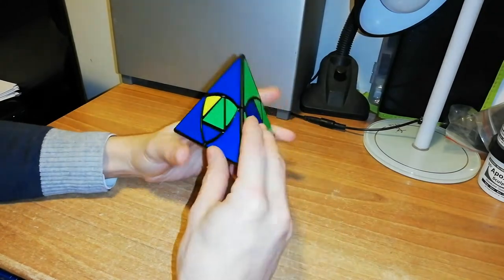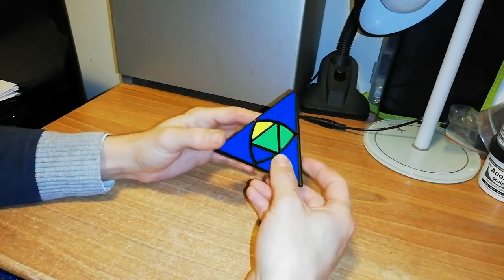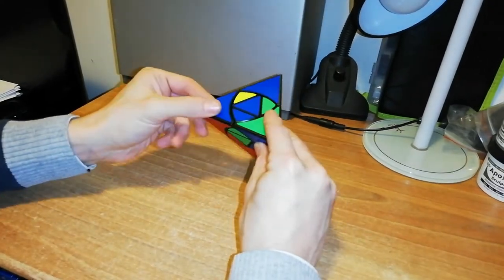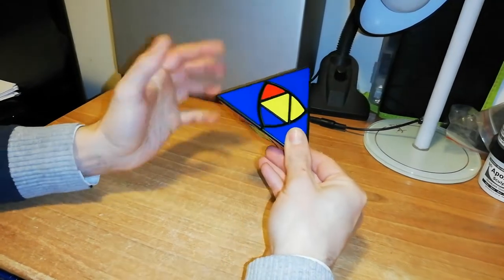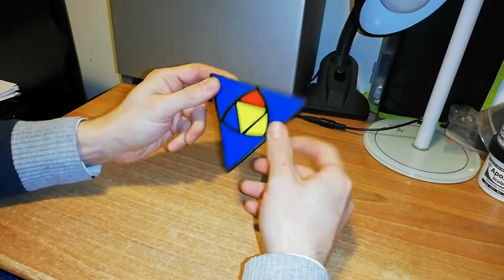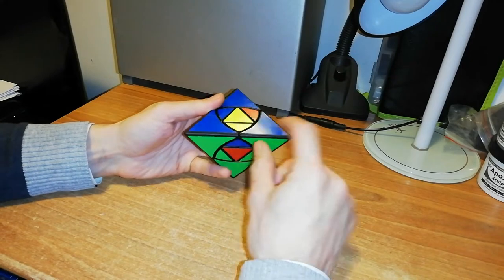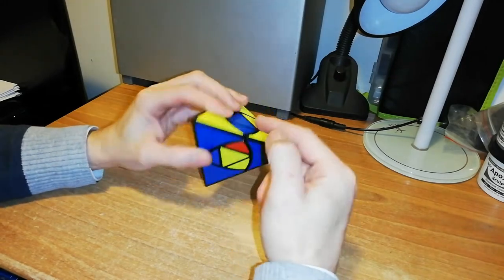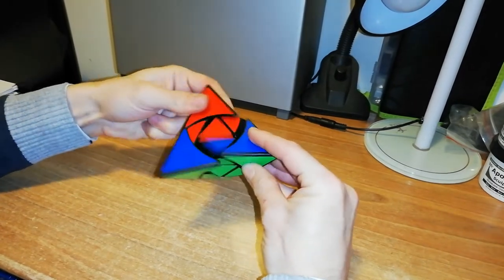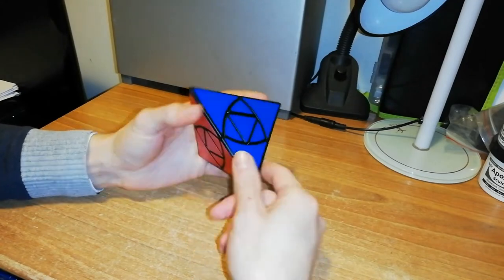Now I also have these two turned upside down. How to solve this configuration? I have to do the simple down, down, up, up. And now from this position, I have to turn the puzzle this way. If you lose yourself, you have to bring back this piece here. So if I do up, up, down, and down, I have all these edges in.